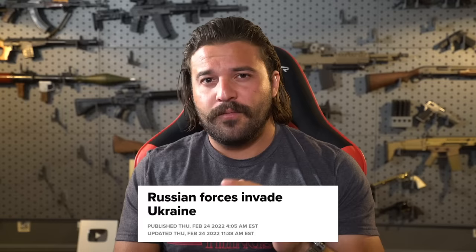What is up you sexy YouTube mother lovers? Now we are about a year and one month into the Russian invasion of Ukraine — and yes, that was a Freudian slip.